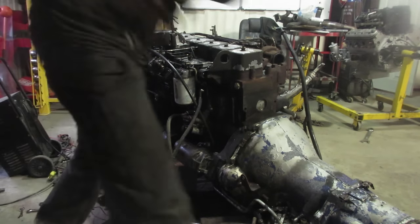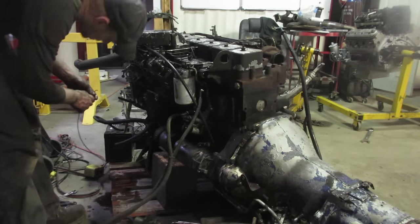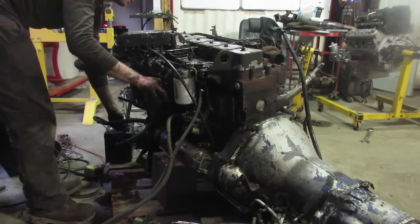I see six injectors spraying. Let's close that up. One more time - maybe not full throttle this time, maybe half throttle.